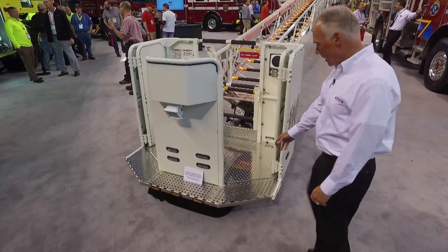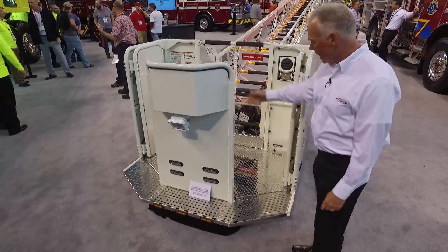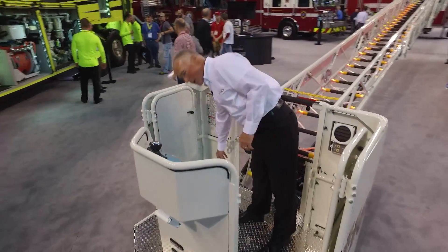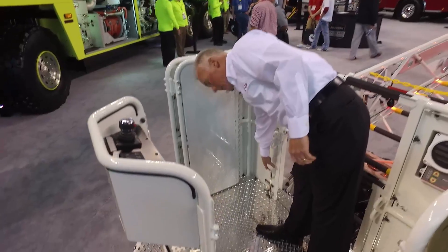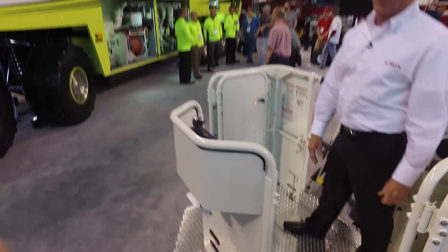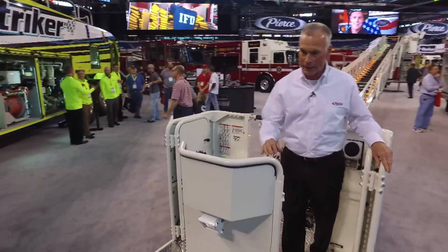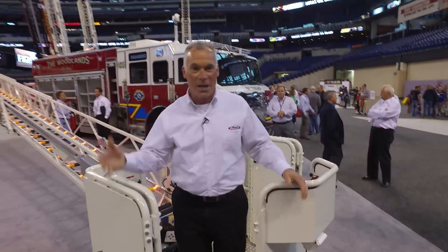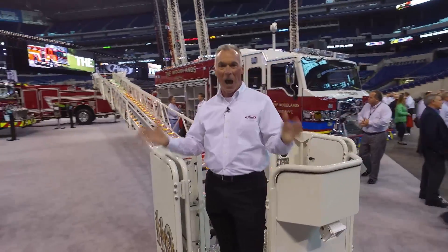As I mentioned before, it has an eight-inch step, and inside the platform basket is the control for the shower nozzle — a handle inside the basket for the shower nozzle, which will flow 75 gallons per minute. Again, another game changer — the 110-foot single-axle platform. Thank you.